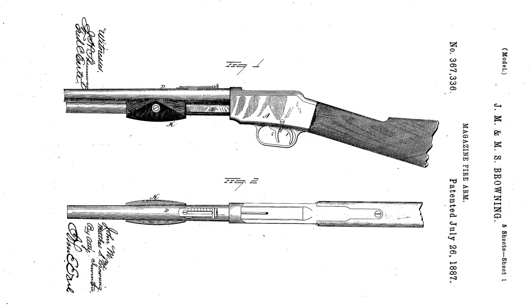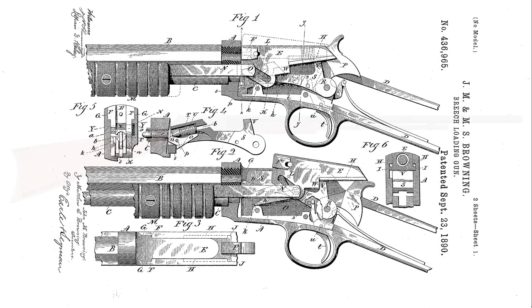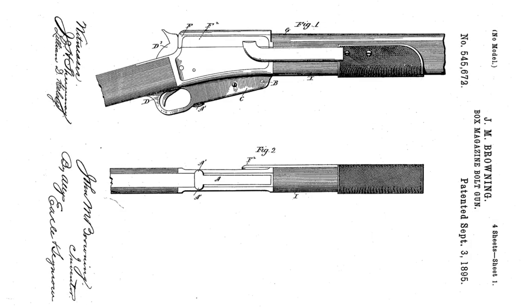Between 1887 and 1895, Browning patented four slide action rifle designs. The first was granted in July 1887 and another followed in 1888. In September 1890, the Browning brothers were granted another patent which, along with the previous 1888 patent, protected what became the Model 1890. Three years later, Winchester introduced the Model 1893 pump action shotgun that would eventually evolve into the famous Model 1897. Finally, in April 1895, Browning filed a patent for a 30 caliber rifle design, which was granted in September 1895.